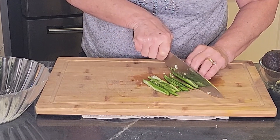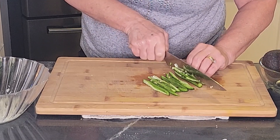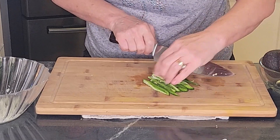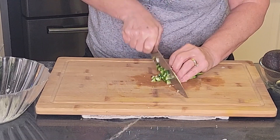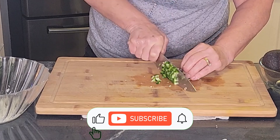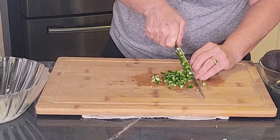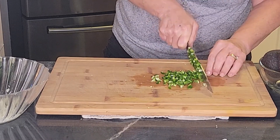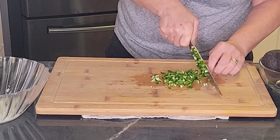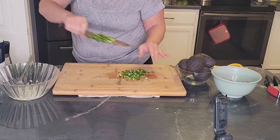The important thing is to just chop it nice and teeny tiny — you know, there's a theme here. It's a big jalapeño, this is going to be good. I'm going to put that in with the lime.